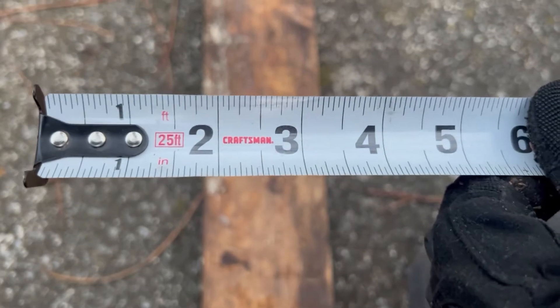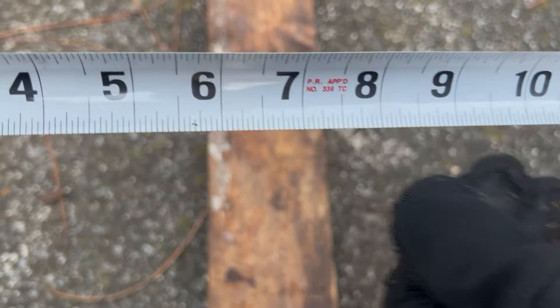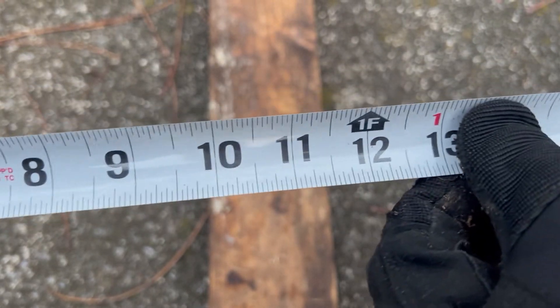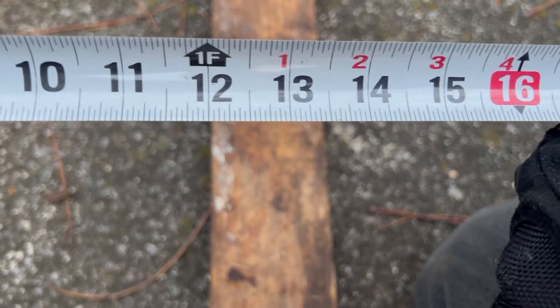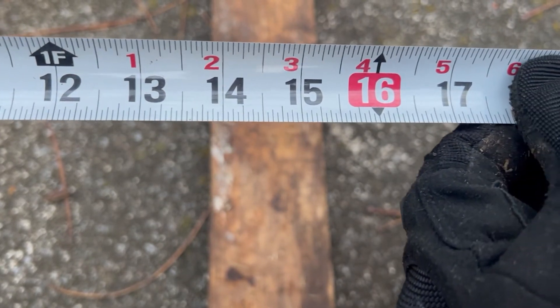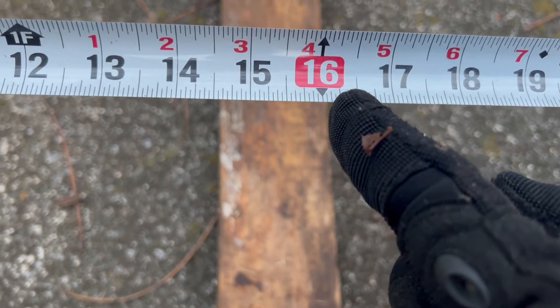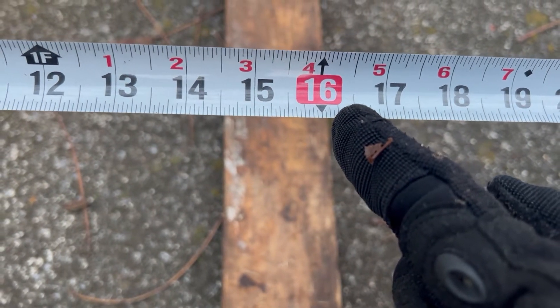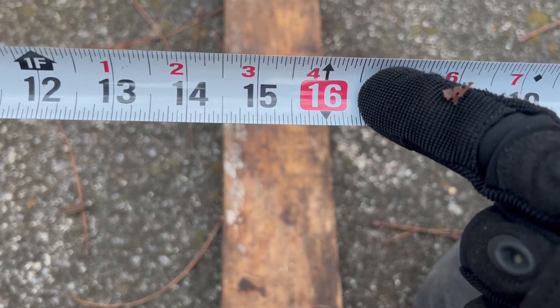On the blade of your tape measure you see these black numbers — those are your inches. They represent the bottom of your blade. All the way until you get to this 16 right here, which is there for a specific reason — this is your spacing for studs and joists.